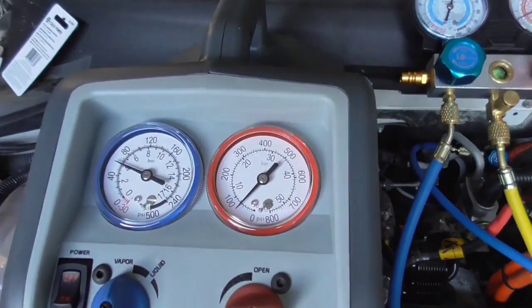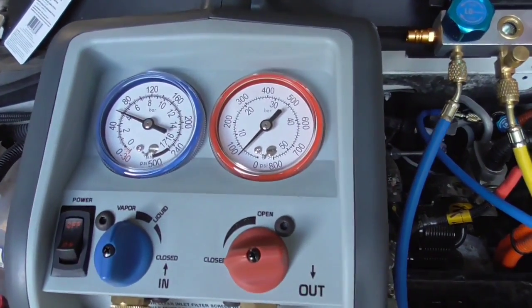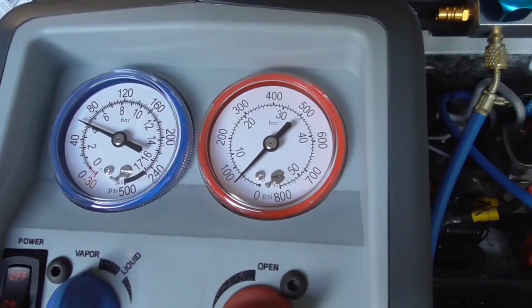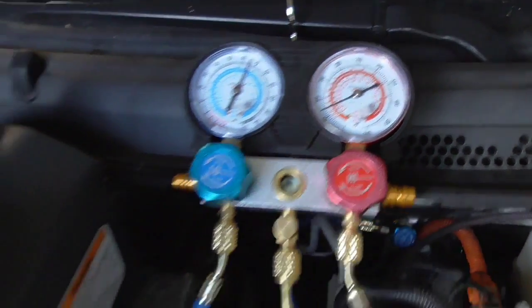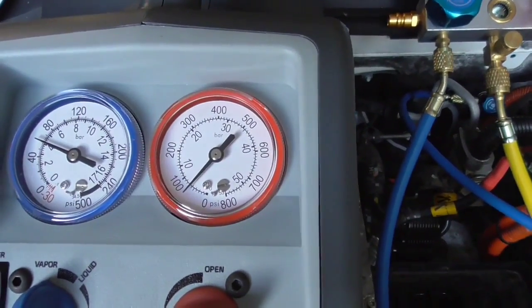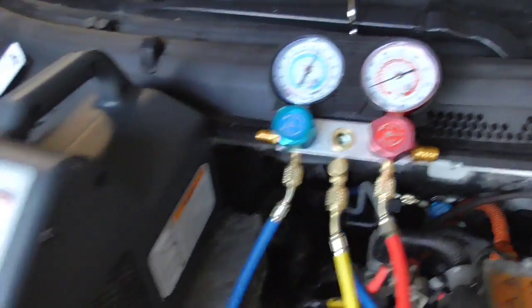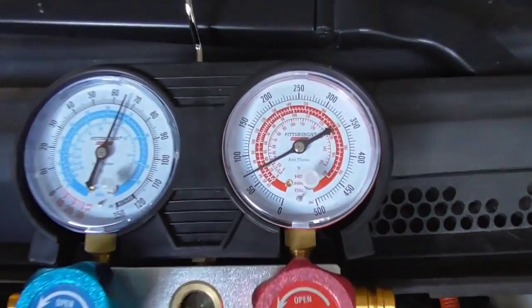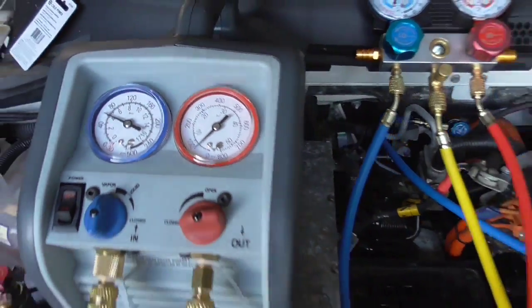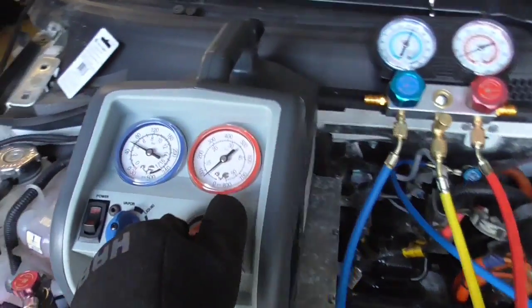Now you can see everything is charged — should be about the same numbers. This one says 65, this one says 60, this one says about 70. There's a little bit of discrepancy — maybe this valve isn't loosened up enough, or there's just a discrepancy between the gauges. Pretty close though, that's what we want to see.